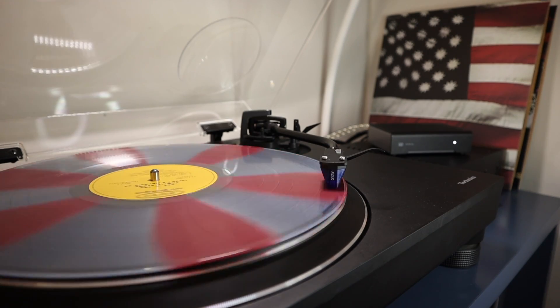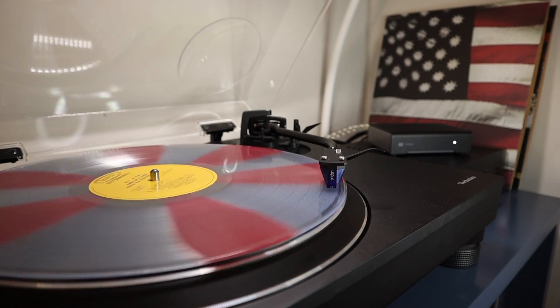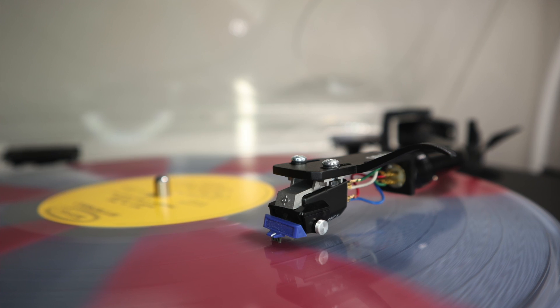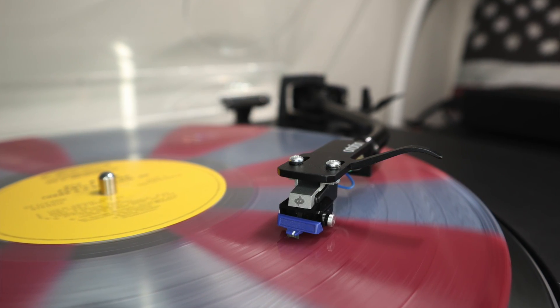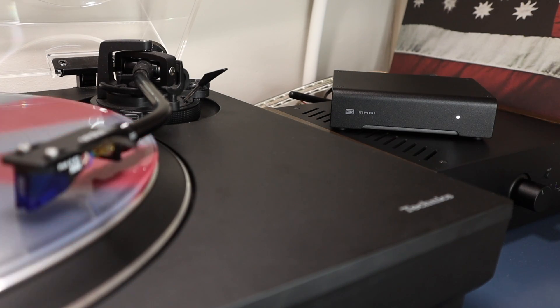The overall presentation isn't quite as smooth as the Moon 110 LP, but the price difference is significant. Those who prefer a smoother, more balanced sonic quality may want to consider pairing the Mani 2 with a warmer sounding cartridge — in my arsenal I could achieve this with the Shure M97xE, which is considerably warmer than any of the Ortofon models. As with any hi-fi system, it's about finding the best fit for your setup and personal taste.